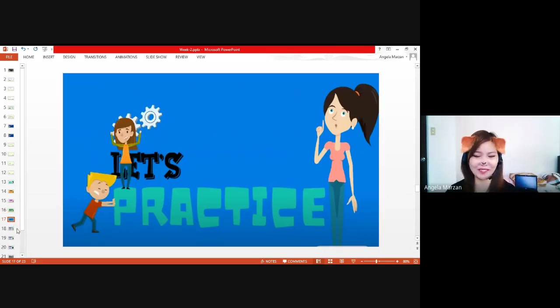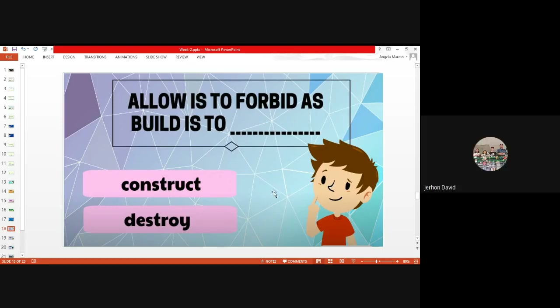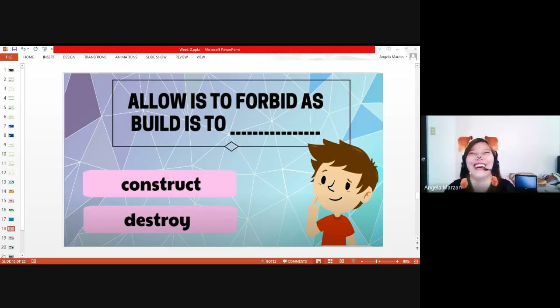Allow is to forbid as build is to — destroy. Sherwin is correct. Allow is to forbid as build is to destroy. Could you explain why, Sherwin? Forbid means you are not allowed — it is prohibited. So that means build is to destroy. What is the relationship? Antonym. Good job — kabaligtaran. The relationship is antonym.